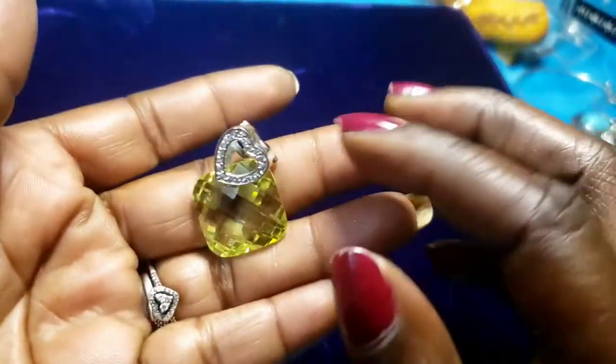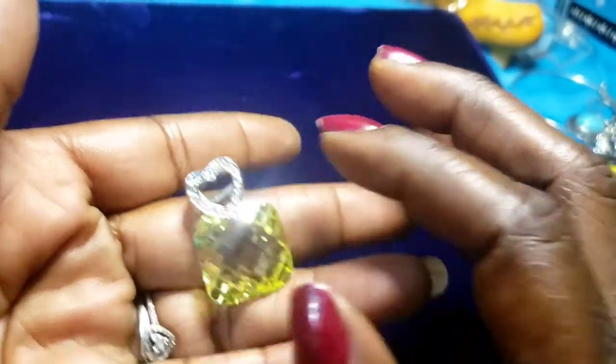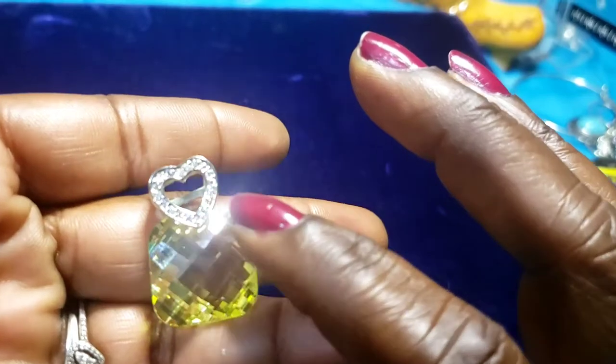This is a topaz on hearts with rhinestones.